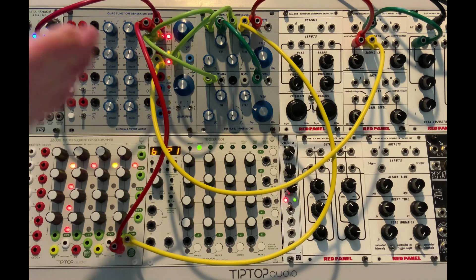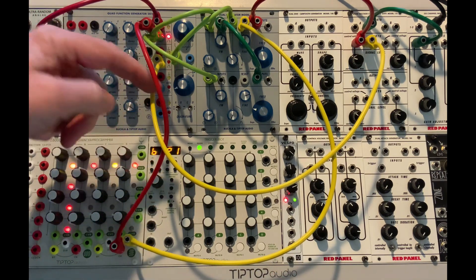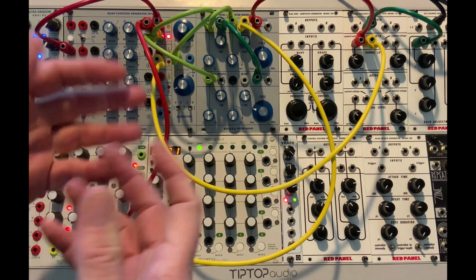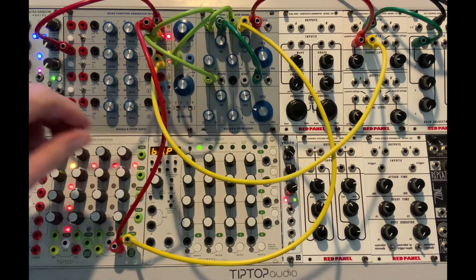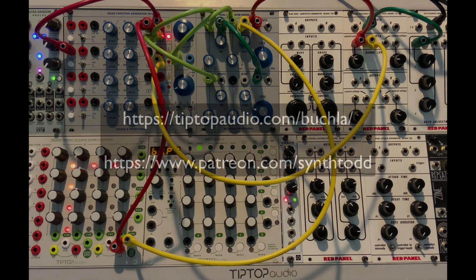There you go. The other tip too — you probably already know — it's always a dance among all these different knobs. If I turn any one of these just a millimeter, it will not sound anything like what you just heard. Thanks for watching.